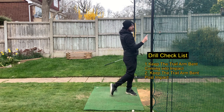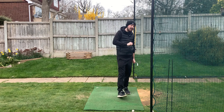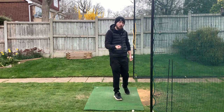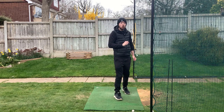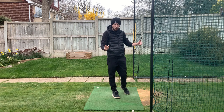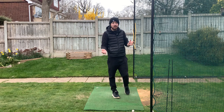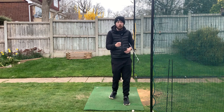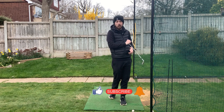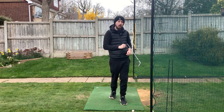That's going to give you some nice crispy strikes. If you've got those three things in check, I can guarantee you will not be fatting the golf ball. Find which one applies to your golf swing, go practice that drill, and you'll be hitting much better shots. We cannot fat the golf ball around the course and expect to play good golf. If you like this video, click the like button, subscribe, and hit the bell to be notified every time I put out a video.